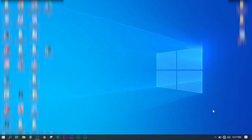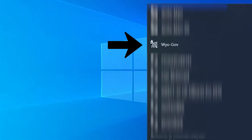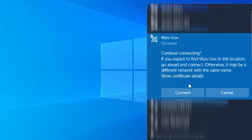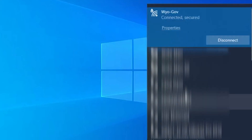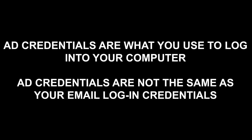Now that the Meraki Z3 is powered on and connected to your home network, you may now log into the wireless signal provided by the Meraki from your State of Wyoming computer. If it asks you, you will need to log in with your AD credentials. As a reminder, this is what you would use to log into your computer. This is not the same login as your email.